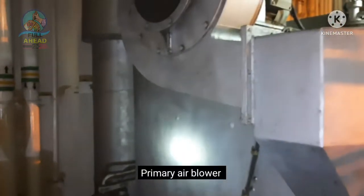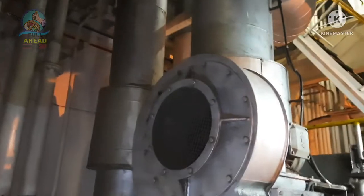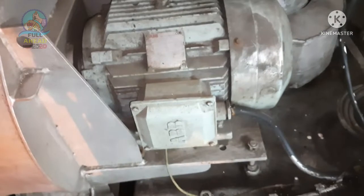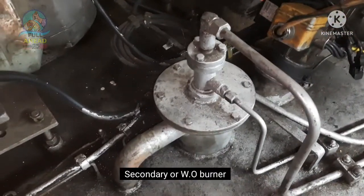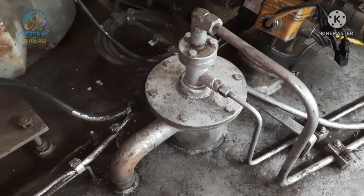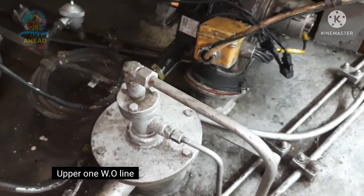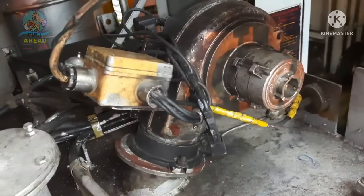The incinerator primary air blower motor inserts here. In this area, the atomized air line is shown. This is the waste oil line.